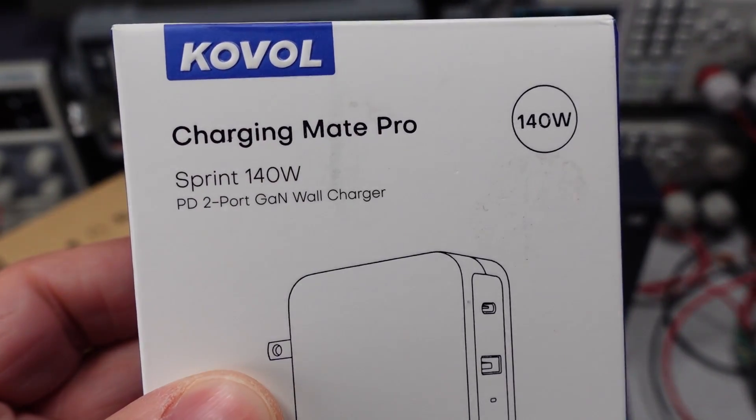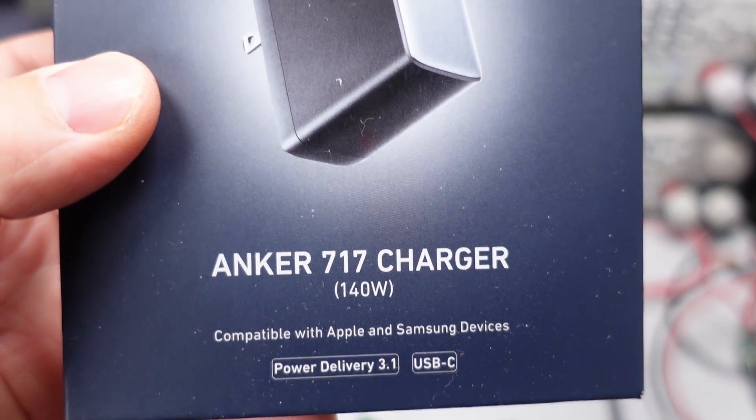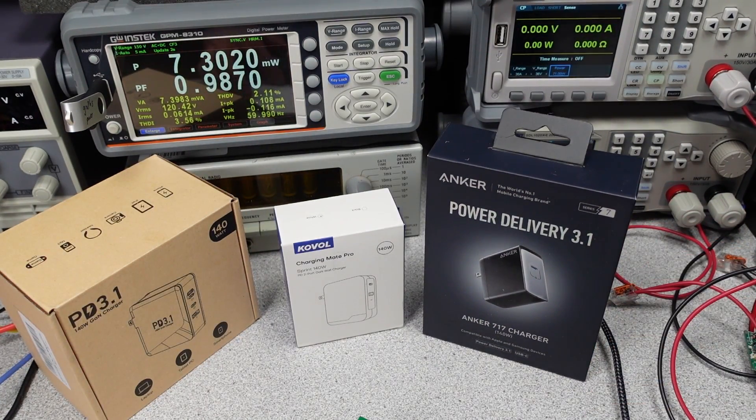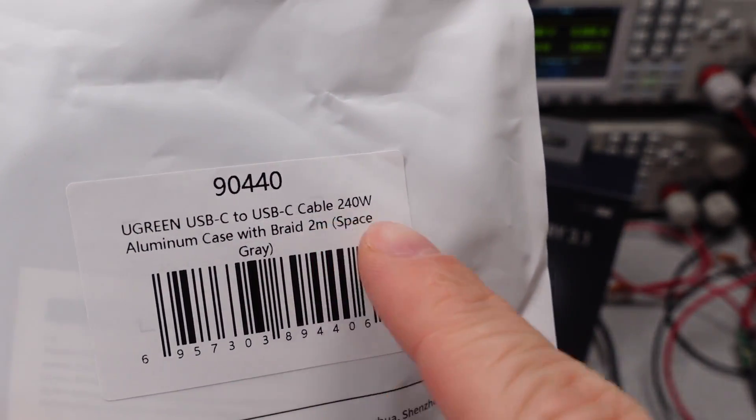Thanks for watching. Next week the plan is to do some 140 watt PD 3.1 power adapters. These also have a special cable to tolerate the higher voltage. There's a calendar on the website linked in the description of upcoming videos, so check it out. I have many more of these power adapters to get through, so many more videos in the future.